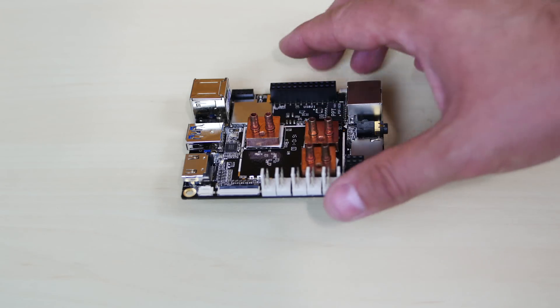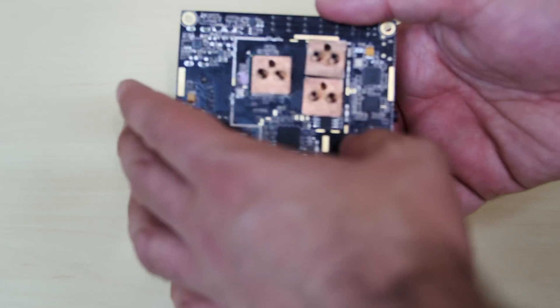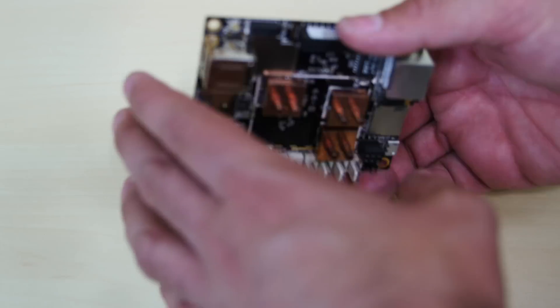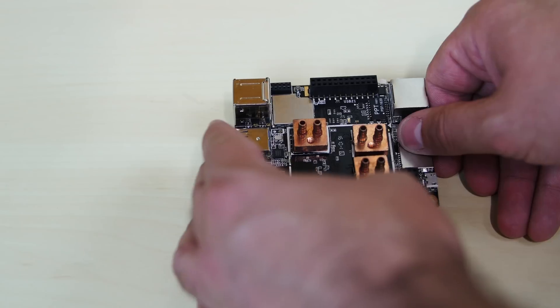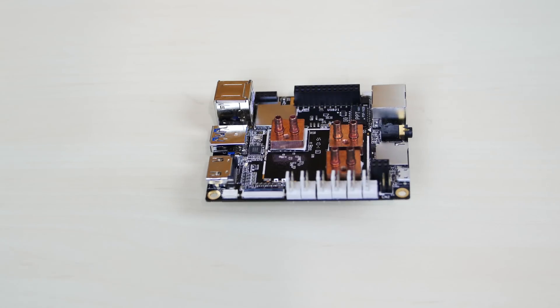I've installed all those water blocks — the Aquacool MCX Copper Edition — on the front and the back. Most of the chips that get hot are now covered. In the next part we're going to install the water pump combo, the radiator, all the tubing, and then test it out to see how cool we can get the temperatures once we water cool the LattePanda.